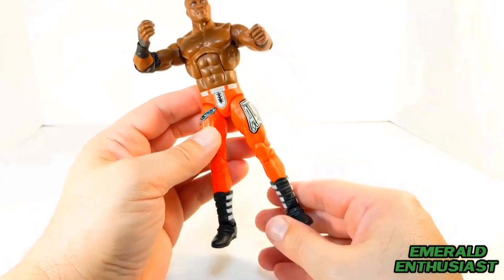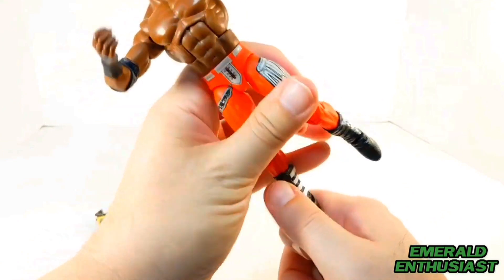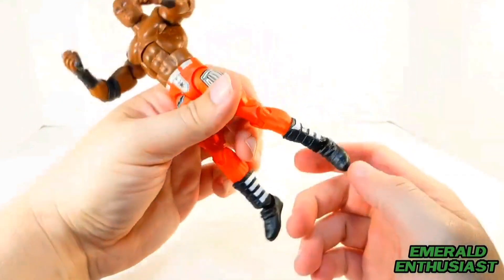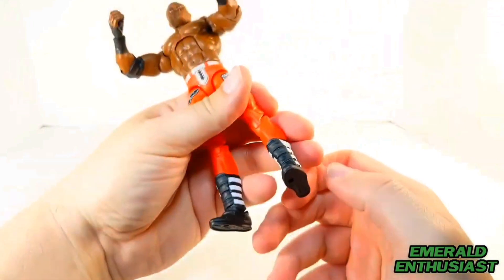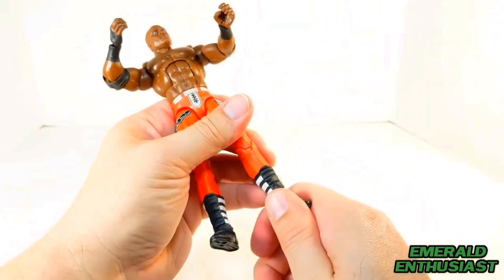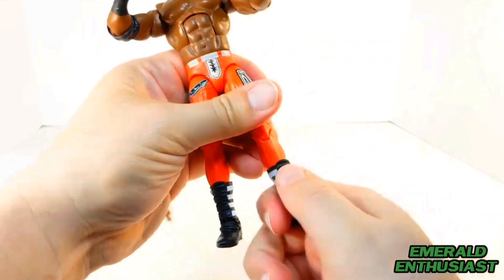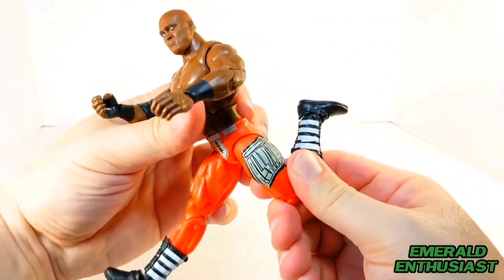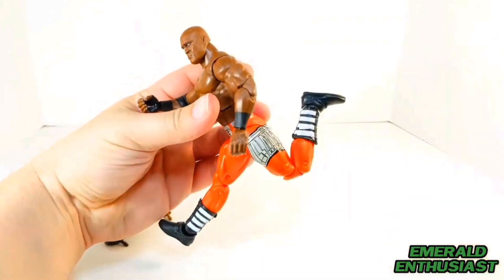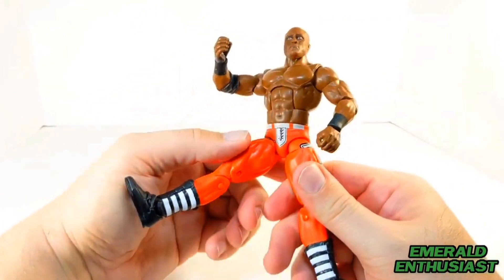Now I'll take a look at the articulation. I got the figure with really stiff ankles — finally got them to go back a little bit. They don't go forward very much, and I think that's just the way the boots are sculpted rather than stiffness of the joint. There is adequate pivoting of the ankle and swiveling at the top of the boot. The figure has double-jointed knees, and he doesn't have any knee pads to get in the way of the articulation.